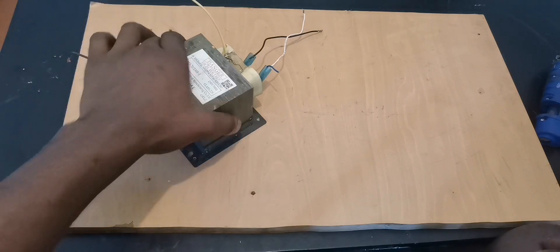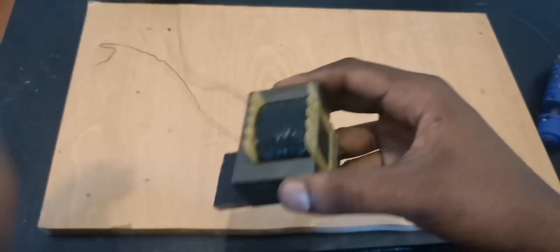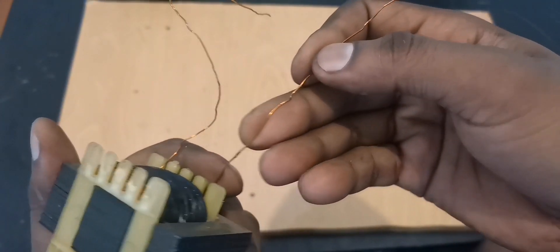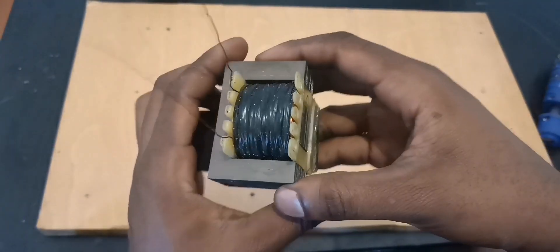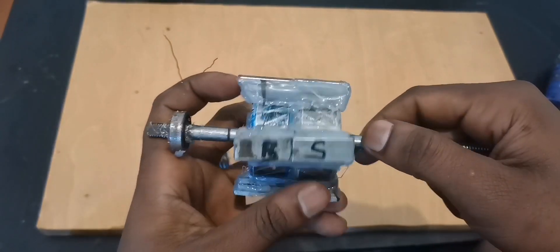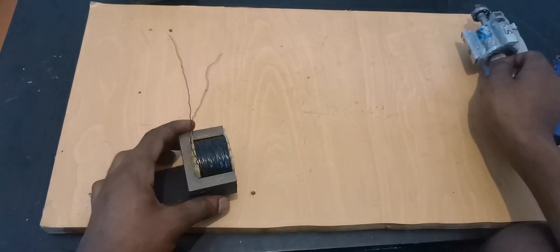Now, as I was saying, you need a little generator like this. I used 0.8mm pure copper wire — 310 turns in here. And I made this rotor with magnets: south, north, south, north — just four poles.